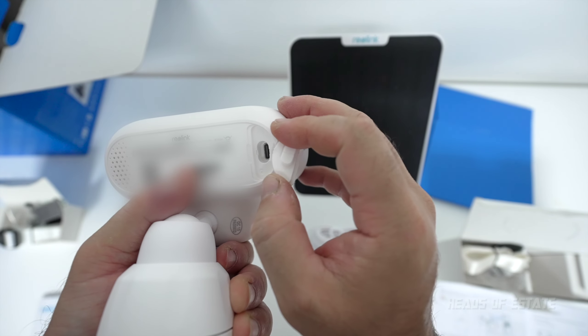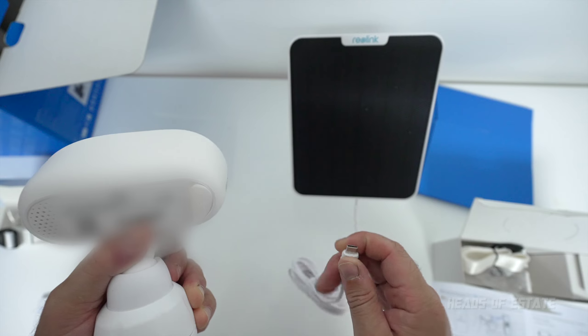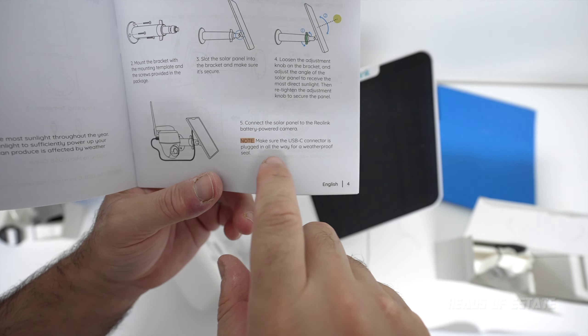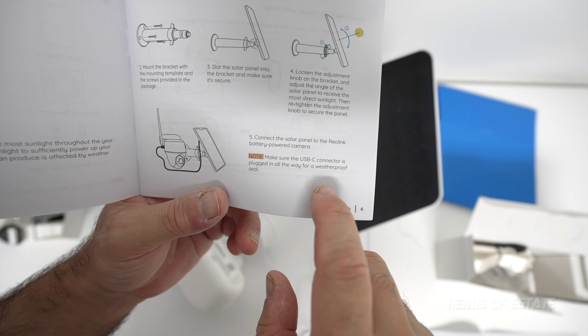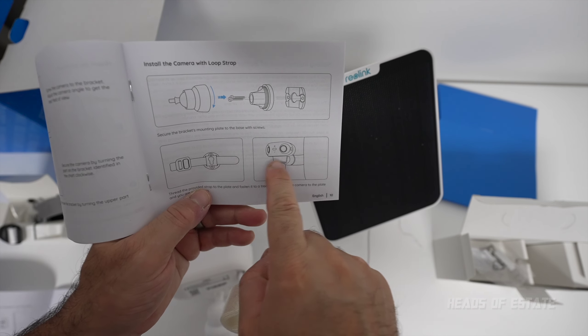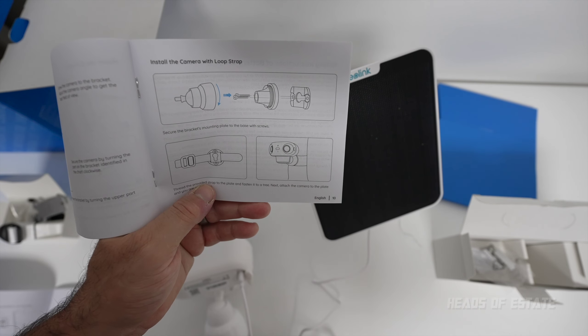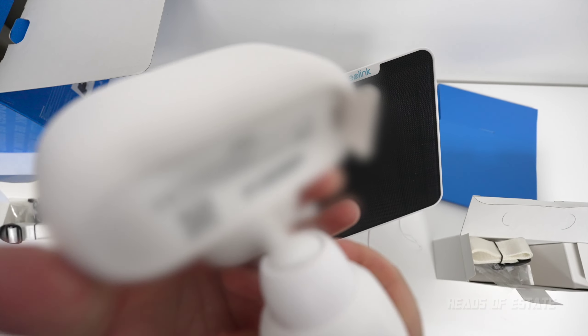To charge the camera, there's a USB port around the back. You can charge it up and let the battery do its thing, or keep it constantly charged via the solar panel. Make sure the USB-C connector is plugged all the way in to keep it weather sealed. You also get an extra strap if you want to secure it around a pole.